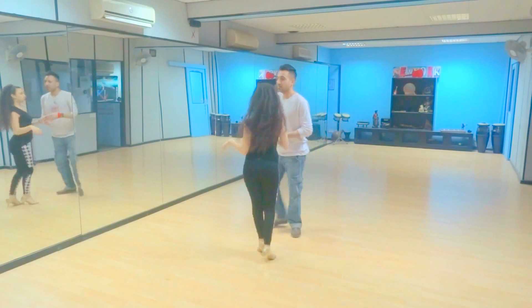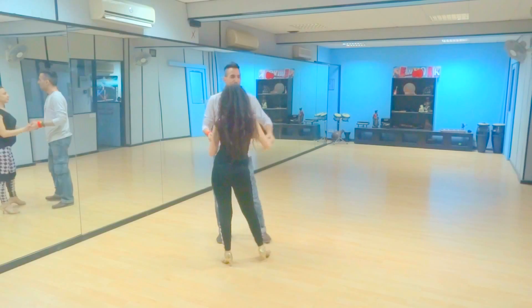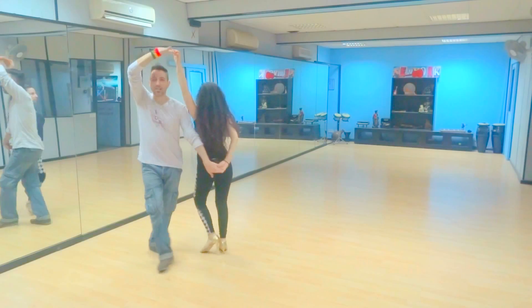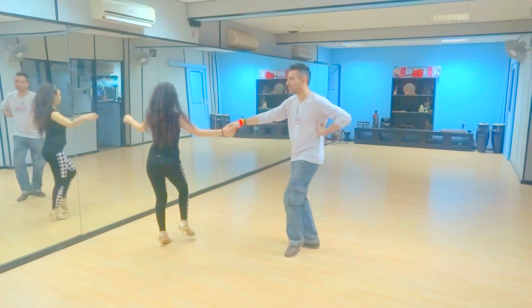Let's do that — do the count, don't stop. Five, six, seven, and the eight. One, two, three, and up. Five, six, seven, go in. One, two, three, four, five, six, seven, eight.